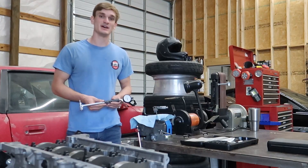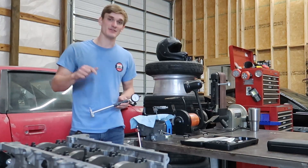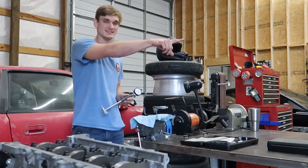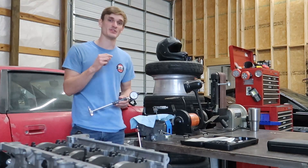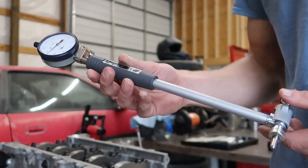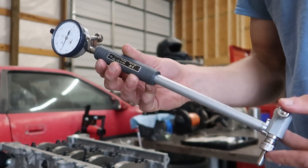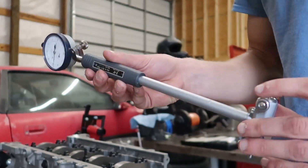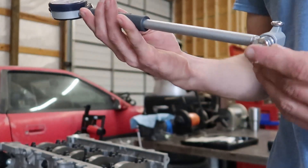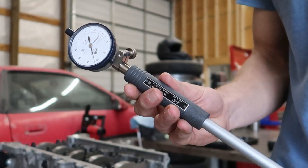Now that we have the outside diameters measured for both the crank and the rod journals, we're going to measure the inside diameters of the main bearings and the rod bearings, which is going to be a larger diameter than the outside diameter of the crank. What we're measuring is the clearance between the two — the difference. This tool is called a dial bore gauge indicator. You can install different sized anvils in it to get the measurement you need. It's spring loaded to allow it to fit into spaces. The anvil stays constant, and the piece in the back when pushed in affects the measurement.